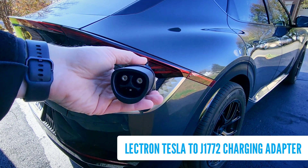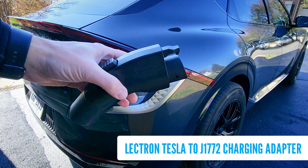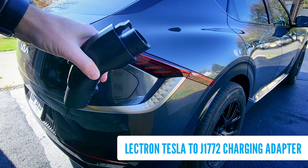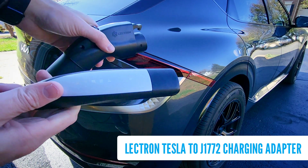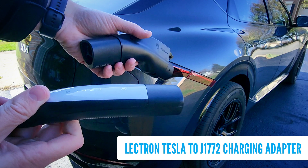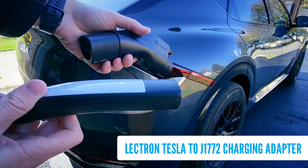This adapter is similar in theory to the TeslaTap that I previously reviewed, in that it allows you to charge your non-Tesla EV at Tesla Level 1 and Level 2 charging stations, like destination chargers you'd find at hotels and shopping centers, but not superchargers. And while it does work and is less expensive than the TeslaTap, there is one big caveat.